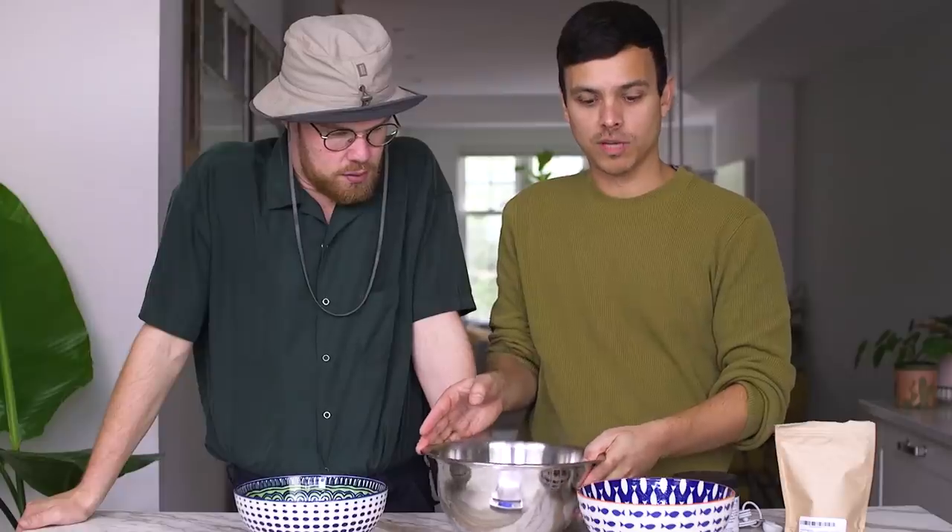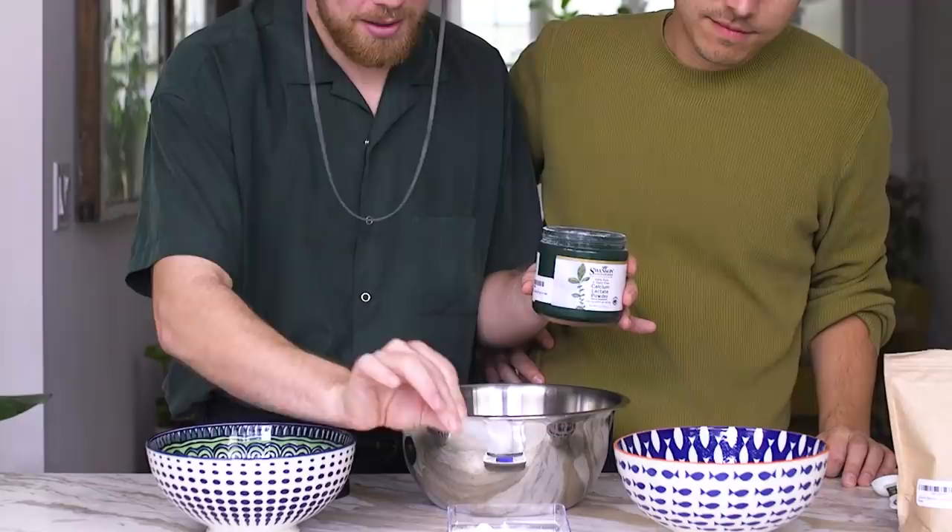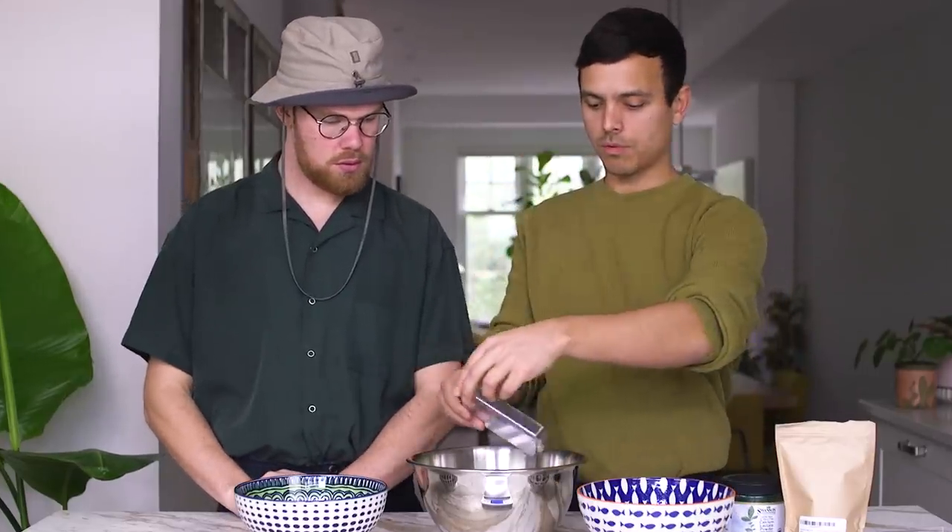While we're waiting, we're going to do our second solution. We have four cups of water in this bigger bowl here, and we're going to use five grams of calcium lactate. Same thing — this substance isn't as tough to dissolve. I'm going to stick it in our bowl.